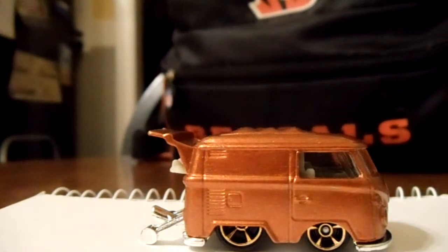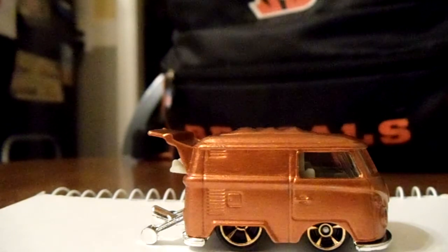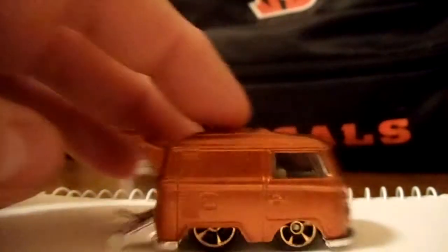I painted it with some sunburst orange paint. It was actually a can of GM paint — I have a Cobalt that's sunburst orange and somebody had given it to me. I didn't really have anything to fix on my Cobalt so I decided to use it for paint on here, and I think it turned out pretty good.